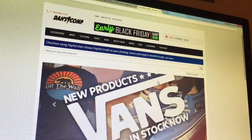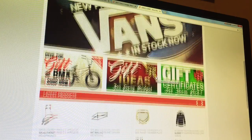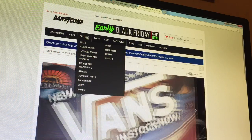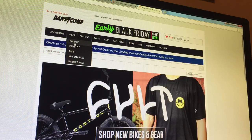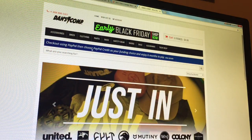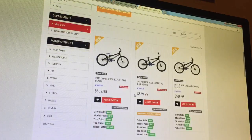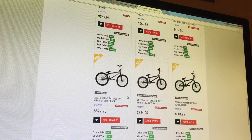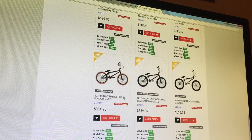Just to start off for some background, all the bikes I'm going to list in this video are going to be from DansComp. If you don't know what DansComp is, they're basically a BMX website that has all kinds of stuff — safety gear, shoes, race parts — they pretty much sell everything BMX related. The category I'm going from is the new bikes, so bikes from 2016 and 2017.